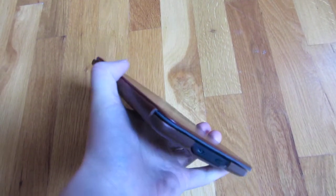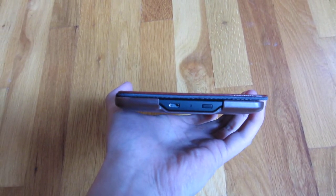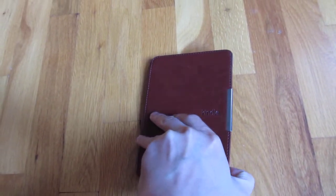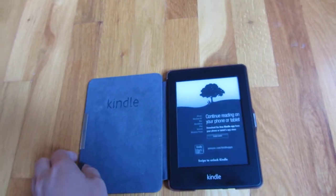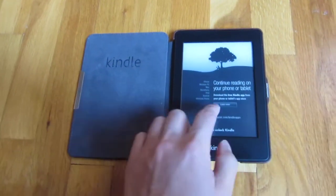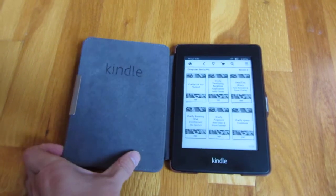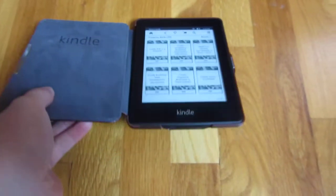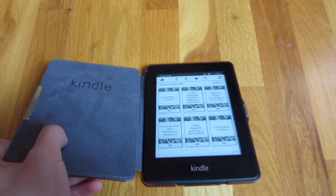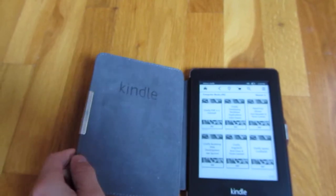As I go around you'll notice there's an opening here for the charger and also the power button. One neat aspect is that when you open it, the Kindle itself turns on — I think it has something to do with this magnet. And when you close the cover it automatically turns off, so you don't have to push the button to turn it on and off.